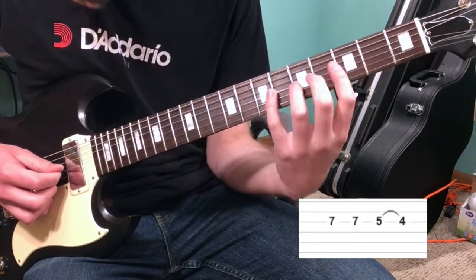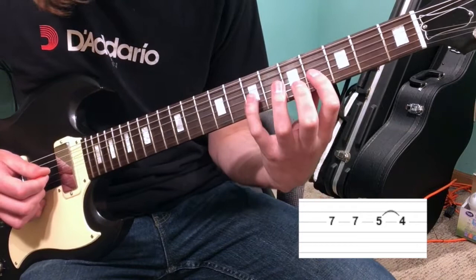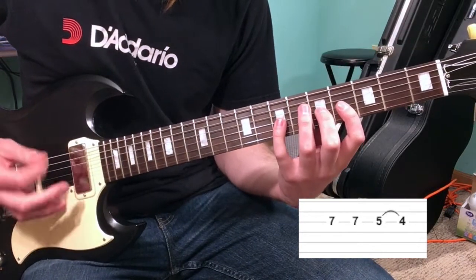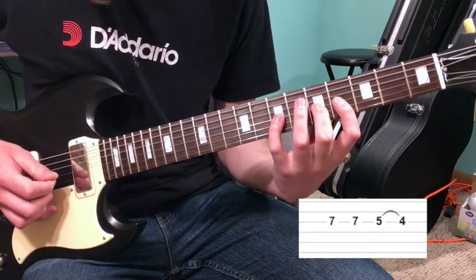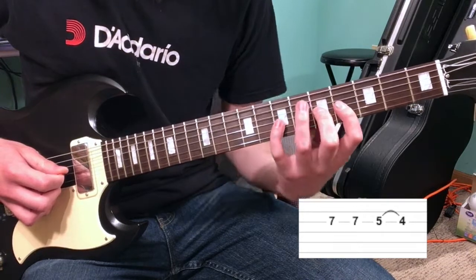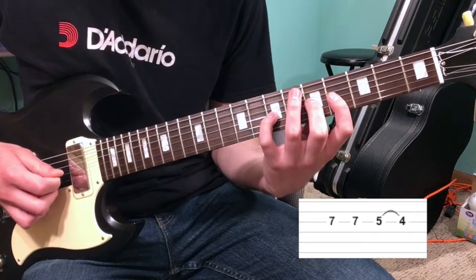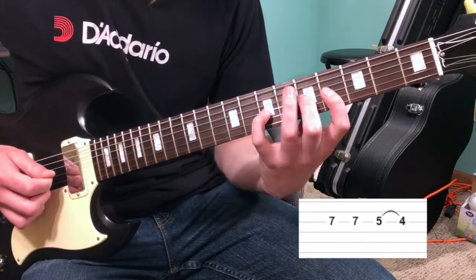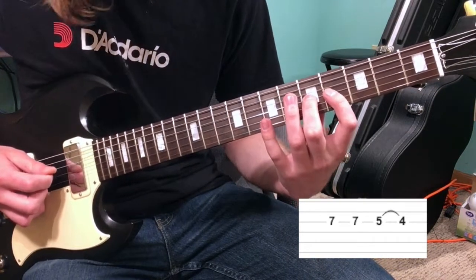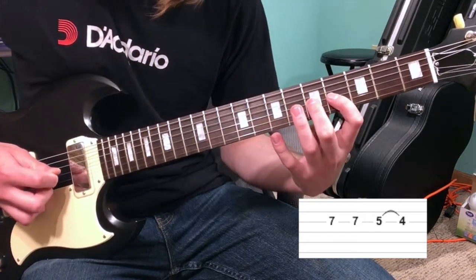Place your first, second, and fourth fingers on the fourth, fifth, and seventh fret. Using that same alternate picking pattern, just on the G string, go to the seventh fret. Then pull off your pinky and hit that fifth fret G string one time, and then do a pull-off to the fourth fret.